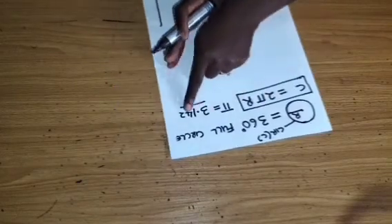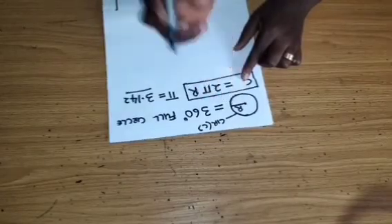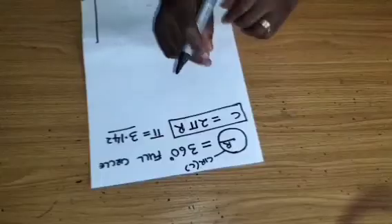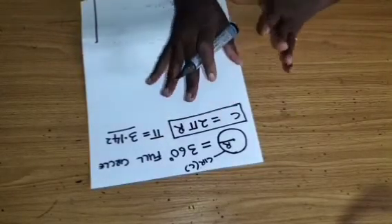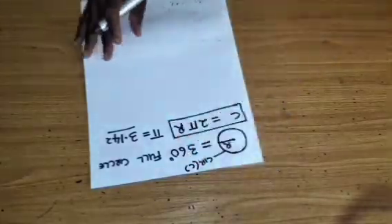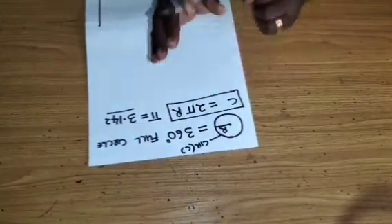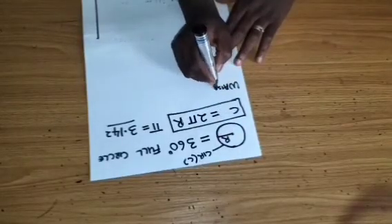C is the circumference around where you are going to take the measurement for your flare, and r is the radius from the center of the flare to the circumference. The circumference is the area where you want to attach the flare — it can be on the waist, the sleeve, the bicep, the elbow, or even the neckline. So wherever you want to use a full circle, just take the measurement of that circumference.